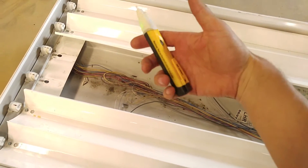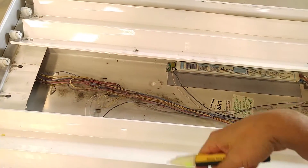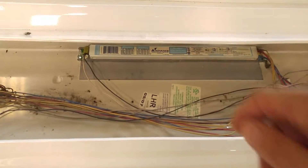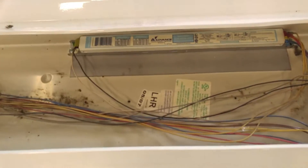If you're not sure, use your non-contact voltage meter. Or if you're going to replace or disable all the ballasts, you're perfectly good. Now that we know it's that one, let's go ahead and disable it.